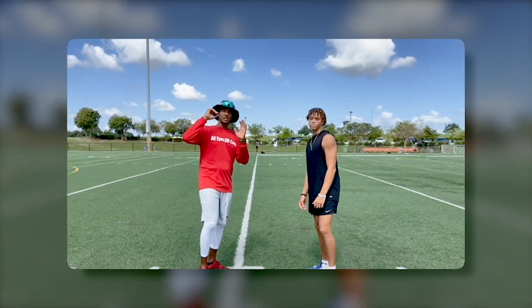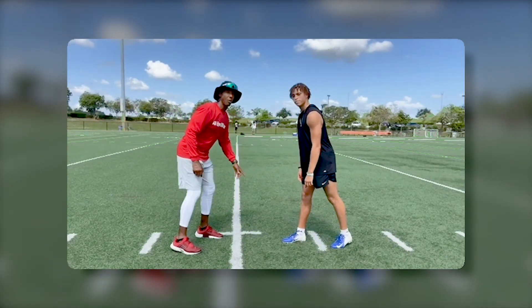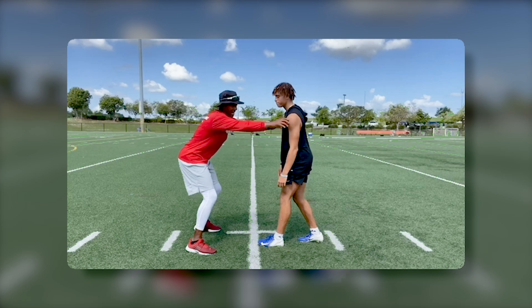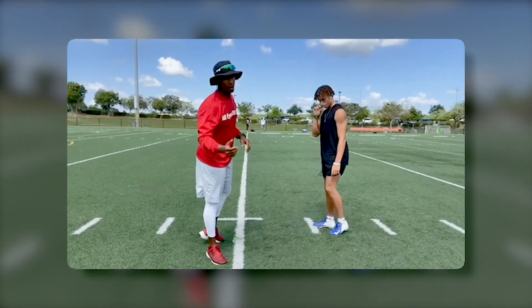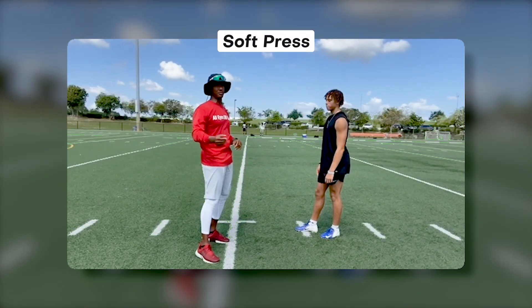There's obviously a difference between soft and hard press. In hard press, we're trying to get close to the line of scrimmage and the idea is to get our hands on the wide receiver right away. As you see me demonstrating, the receiver comes right off into you, you get your hands on him — a two-hand jam. He exits left or right, you get an off-hand jam with him. When we're playing a soft press technique — and in particular motor mirror technique — it's going to be a little different.